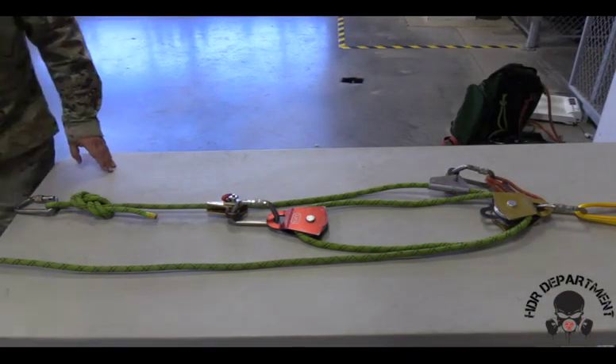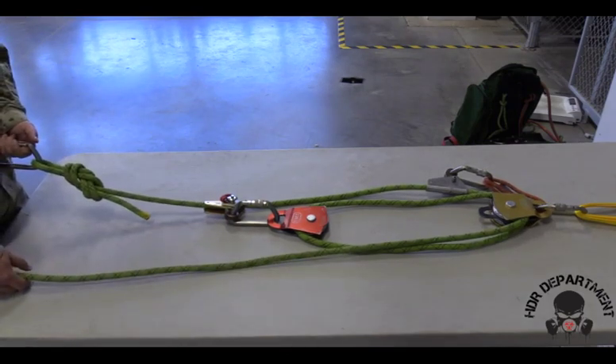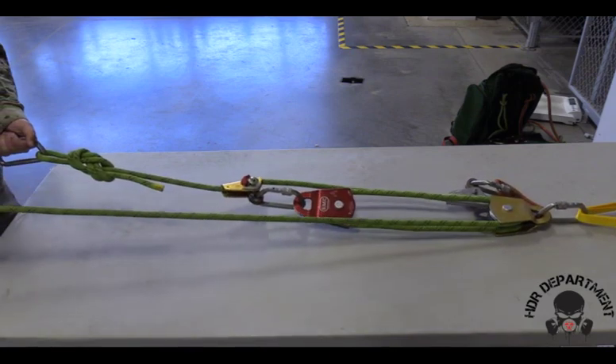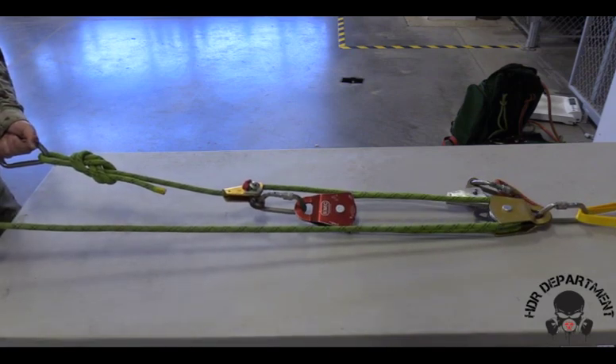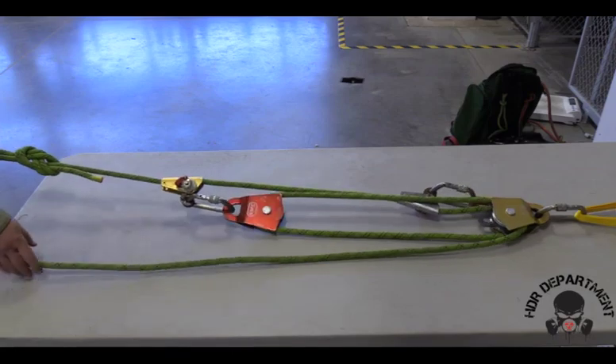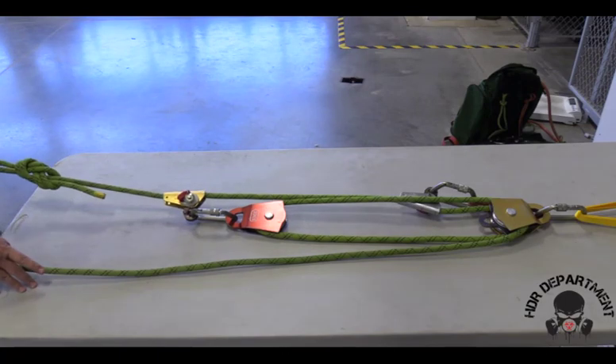In order to check the system, I need to grab onto the haul line and the carabiner where my load would be attached. Pulling on my haul line, ensuring the rope runs freely through the pulleys. As I release the haul line, the top PCD should bend the rope, stopping my descent.